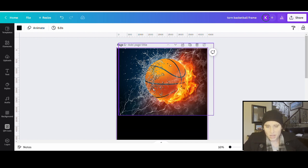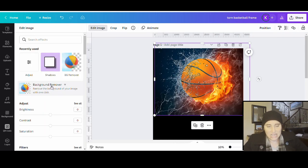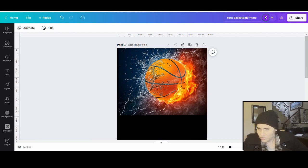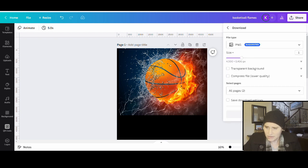This is the image I'm going to use. I can edit this image too, or I can wait until it's all done. If I wanted to add contrast, make it more black and white, less saturated, or more saturated, I can do that. I can add filters. You can definitely play with it however you want, and do it before or after — it doesn't really matter. So for this one, I'm going to name it basketball flames, and I'm going to download this. It doesn't need to be a transparent background. I'll select page one and download it.